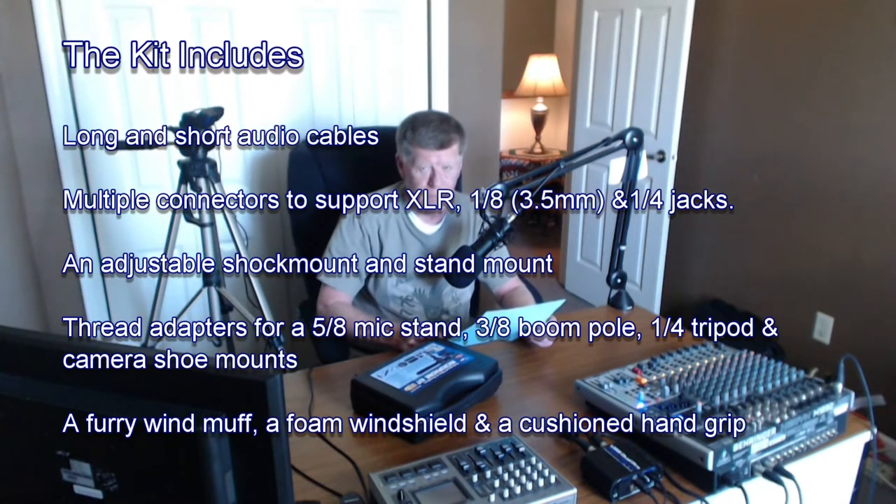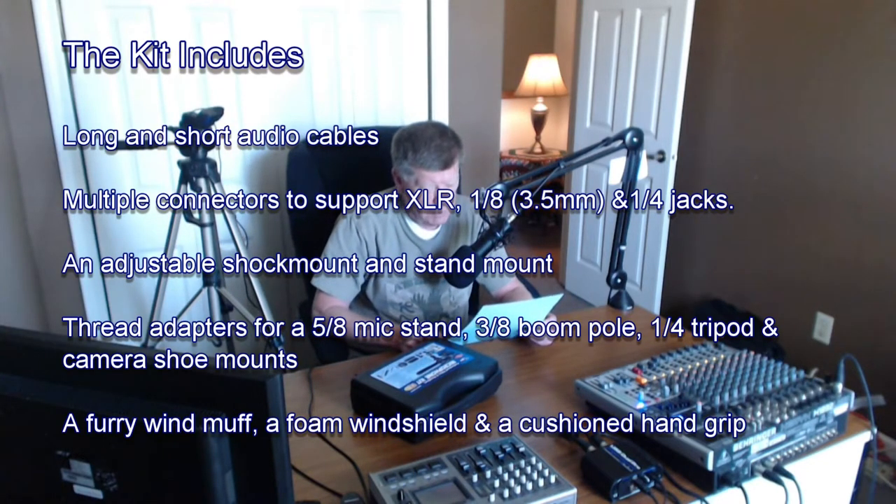It also includes thread adapters for five-eighths mic stand, three-eighths boom pole, one-quarter tripod and/or camera shoe mounts, a furry windmuff and a foam windshield, as well as a cushion hand grip.